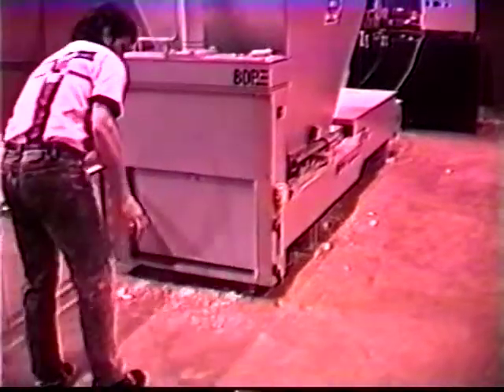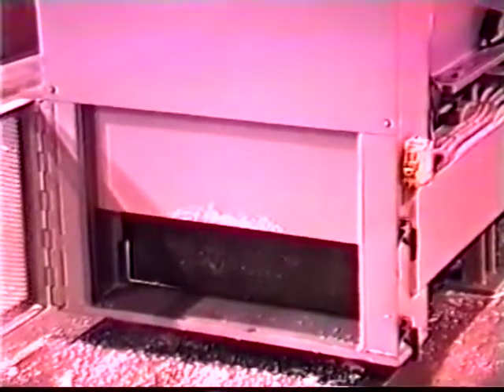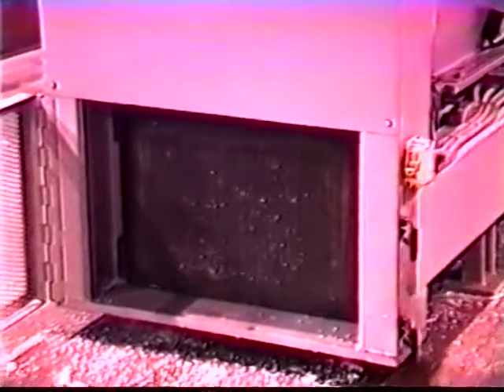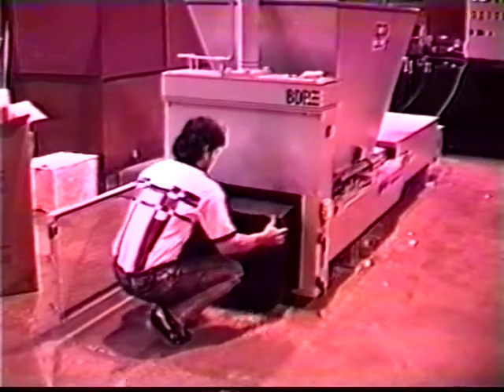Once the slug reaches the preset size, the machine stops and signals that it is ready to be unloaded. It is unloaded by opening the operator safety gate and pressing the unload button. The front door automatically raises and the densification ram moves forward. This ejects the slug of densified material.